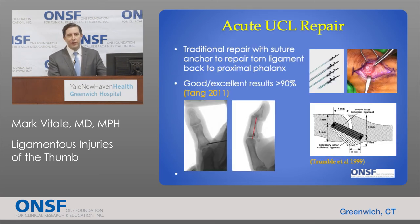Traditional repairs involve either suture to repair ligament to ligament, or using tiny suture anchors placed in the proximal phalanx to repair the ligament back to the bone. Here you can see a patient intraoperatively — the ulnar collateral ligament is held in the forceps, and these small anchors are placed into the bone to tie the ligament back where it belongs. If the ligament is accurately repaired to its anatomic insertion, greater than 90% of patients have a good to excellent result with full or near-full range of motion, no instability, and no pain.